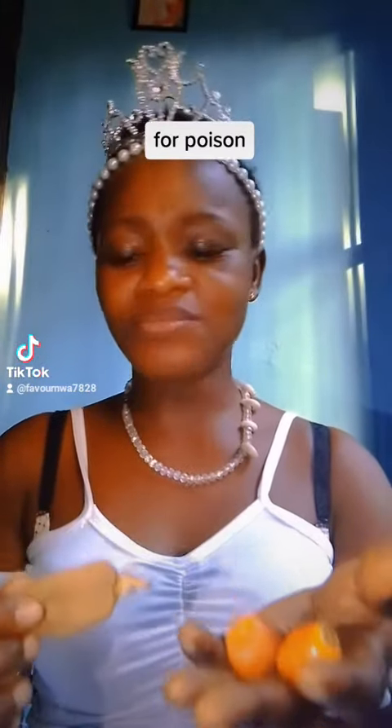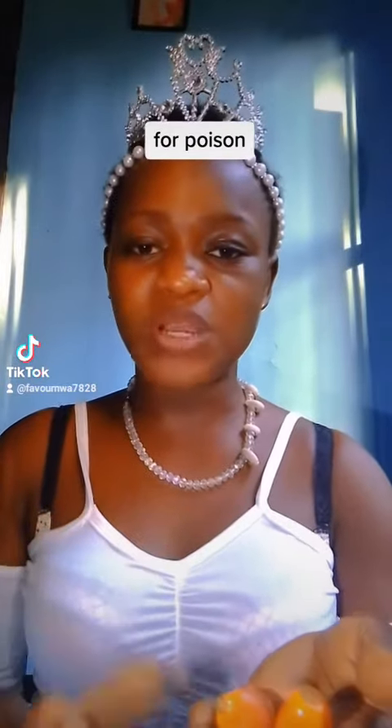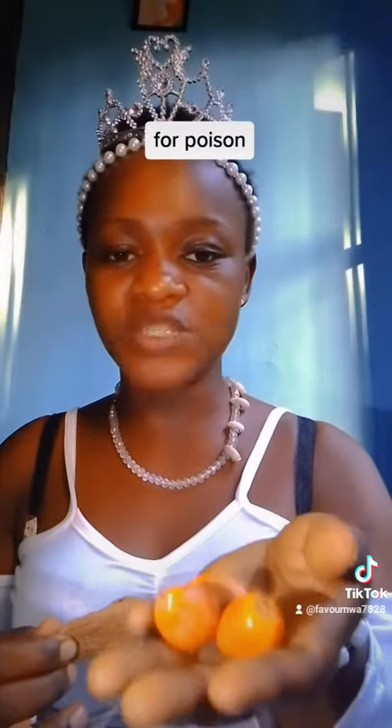Now, let me show you how to make use of this Alligator Pepper and these palm fruits to remove poison or to neutralize poison. If you eat poison or you drink poison, take this Alligator Pepper, bring it out from your back. Take seven seeds, chew it and drink the palm oil of this palm fruit that is called Apoju.